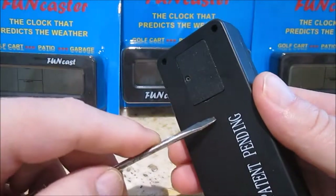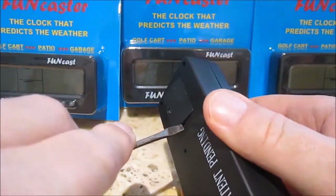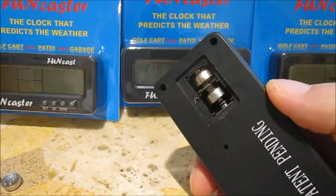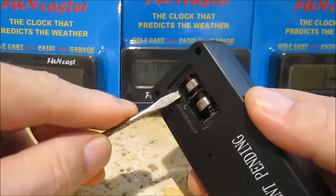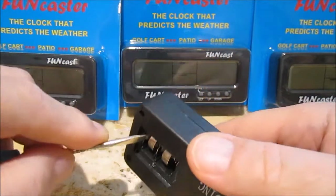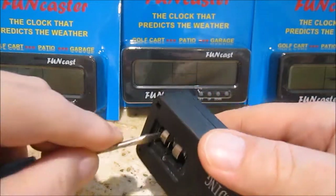You begin, of course, by removing the batteries, and there's a little door after you remove the screw. It suggests that you do this over a tablecloth or something like that so the screw won't go flying away on you.